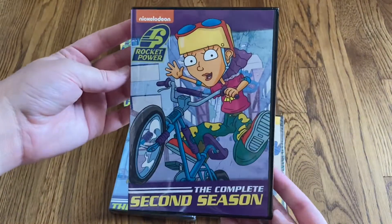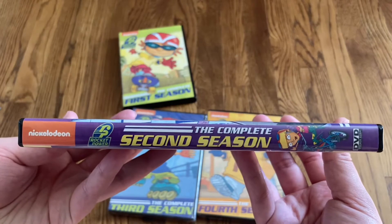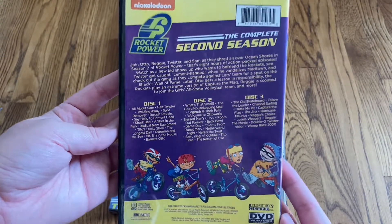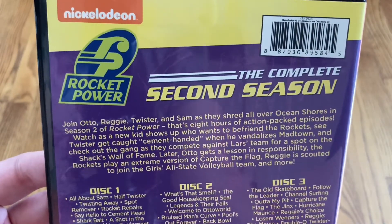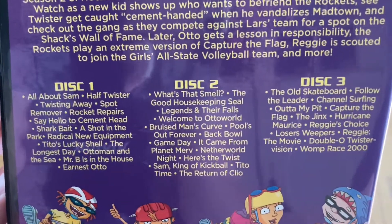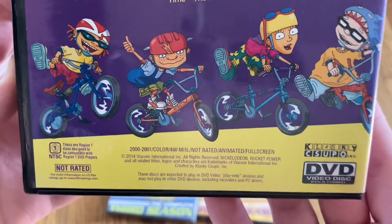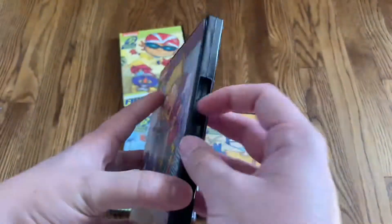Here's a look at the front, and the spine, and then the back. This season is also a three disc set. You've got your description right there, and the episodes on each of the discs. Down at the bottom, runtime is 480 minutes. Ran from 2000 to 2001.